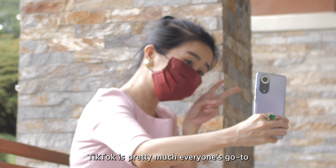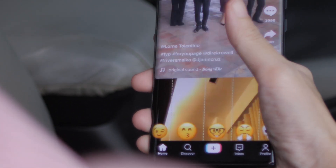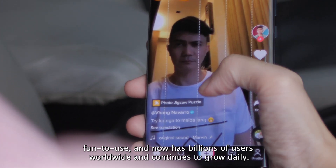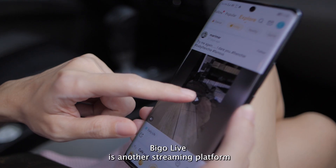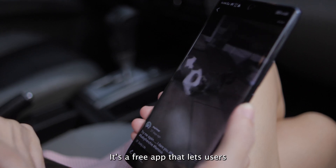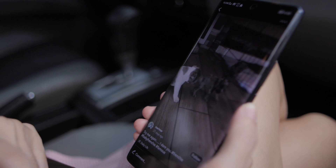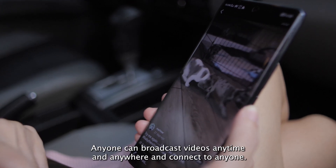TikTok is pretty much everyone's go-to short-form platform nowadays, and for good reason — it's straightforward, fun to use, and now has billions of users worldwide and continues to grow daily. Vigo Live is another streaming platform we have on our Huawei Nova 9. It's a free app that lets users make videos or live stream their activities to friends and other users, broadcasting anytime and anywhere to connect with anyone.